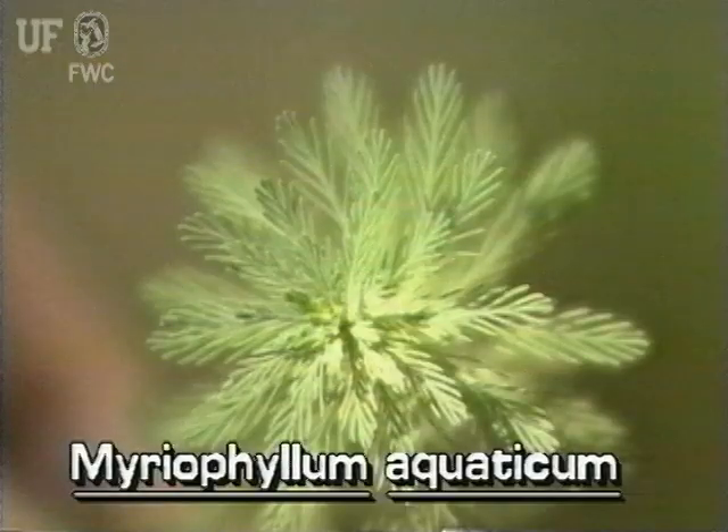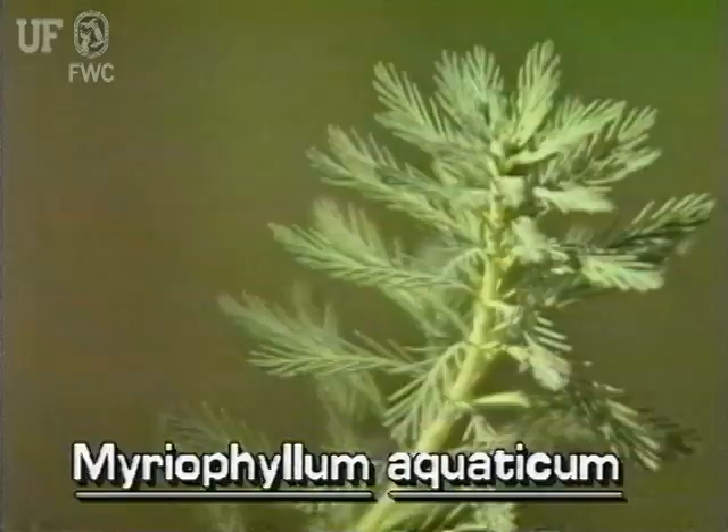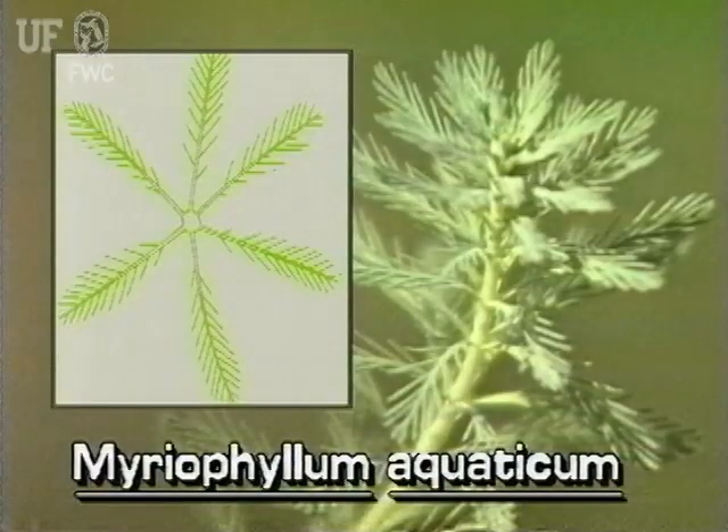Parrot Feather leaves are oblong and deeply cut, with a filiform, feathery appearance. Leaf color is bright blue-green. Like most other watermilfoils, Parrot Feather leaves are arranged in whorls about the stem, with leaves in whorls of four to six.